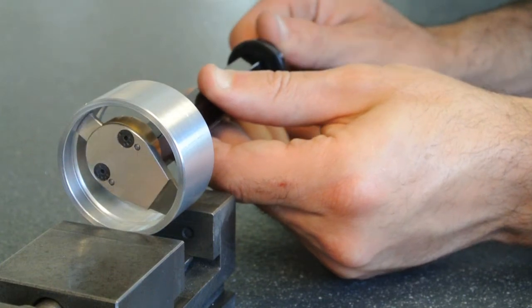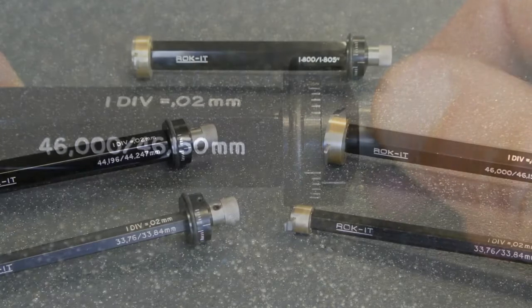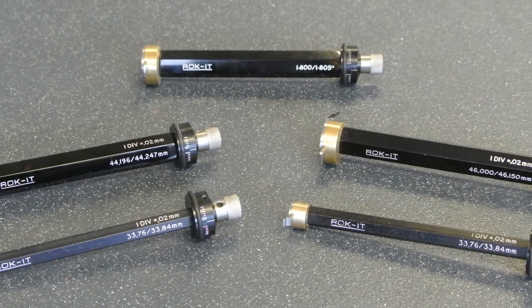This groove is undersized and needs to be made deeper to fall within its fixed limits. The groove gauge's spherical form means they are extremely quick and easy to use.